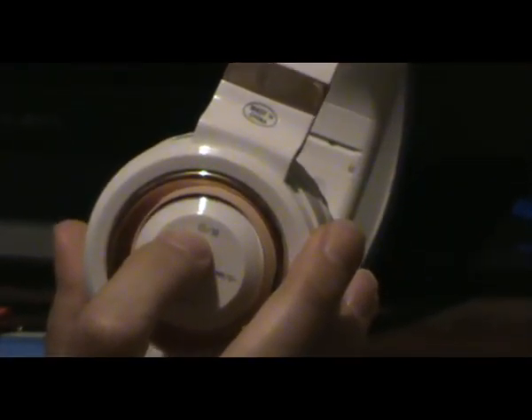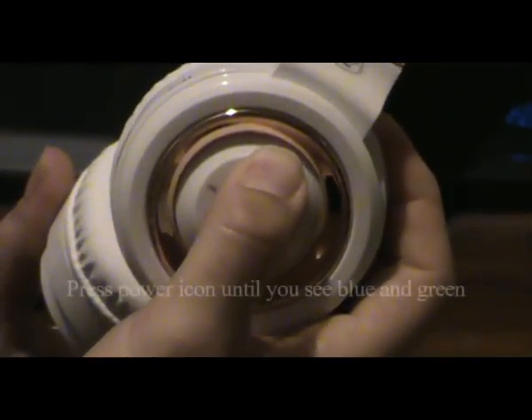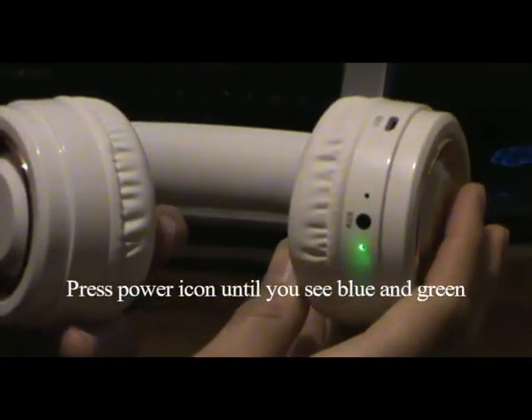It has a TF slot where you can put a memory card in there, and it has the auxiliary input for if you want to hook up.